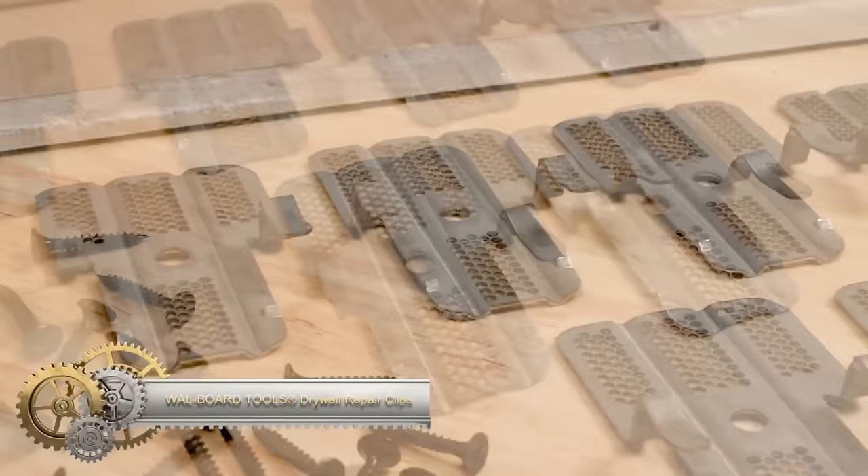The BOMA waterproof mini tea plucking machine revolutionizes tea harvesting with its battery-powered efficiency. Designed for tea farmers, this lightweight machine simplifies the intricate task of plucking tea leaves with its sharp blade and convenient collection tray. Offering speed and precision, it significantly reduces labor costs while minimizing physical strain. Its waterproof feature ensures uninterrupted operation, even in rainy conditions. Key attributes include its portability, clean cutting blade, collection system, and user-friendliness. It comes with a one-year warranty.